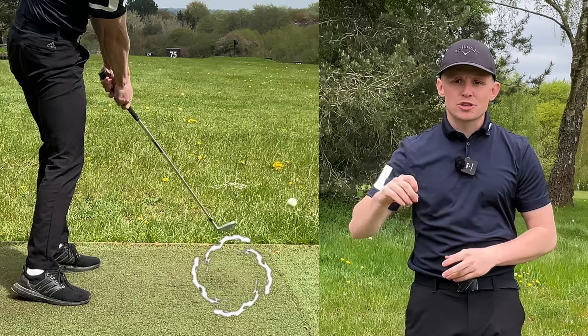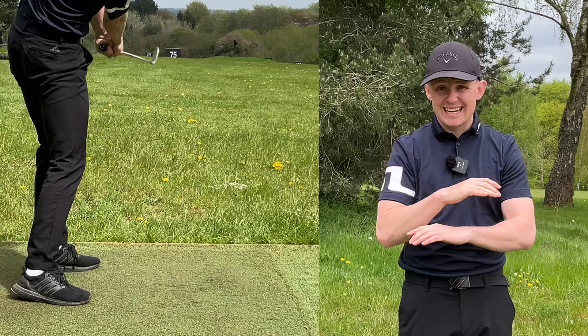In today's video I'm going to show you exactly how to fix that dreaded shank. It absolutely kills your scorecard, it's embarrassing, it's a horrible shot to hit — and today, after this video, you are never going to shank it again.